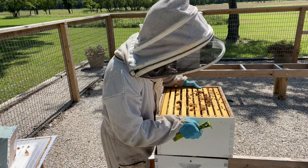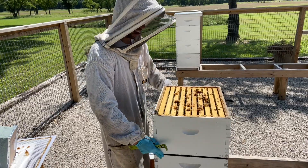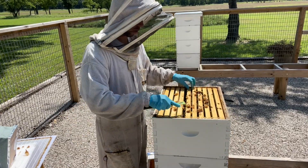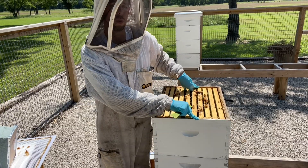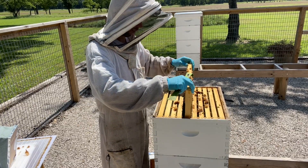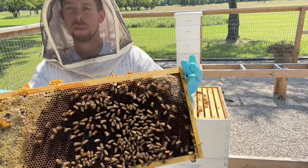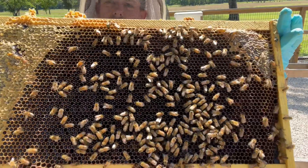I'm also not seeing any queen cells that have hatched out, which means this hive has potentially been queenless for quite some time. They've already chewed down the queen cells and the new queen was either never accepted or something happened to her. This is our second brood box.